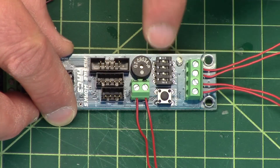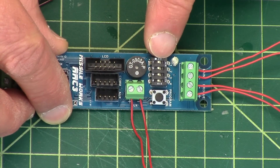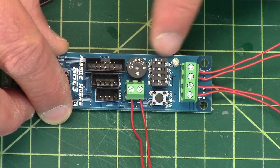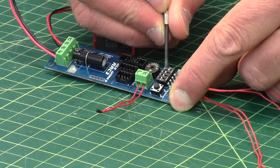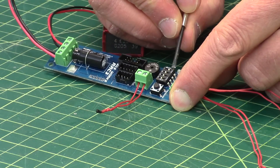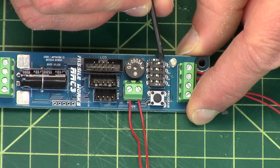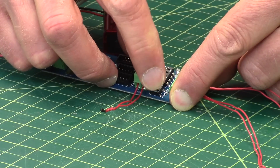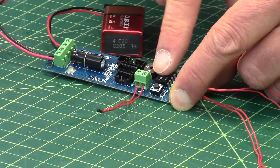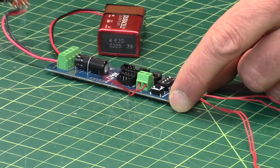Over here is a series of DIP switches — there are four of them, and they're really tiny. You can take a screwdriver and slide them into the on position — you can see it says on — or you can slide them off. There's also a button here that tells the board that you're going to configure things.